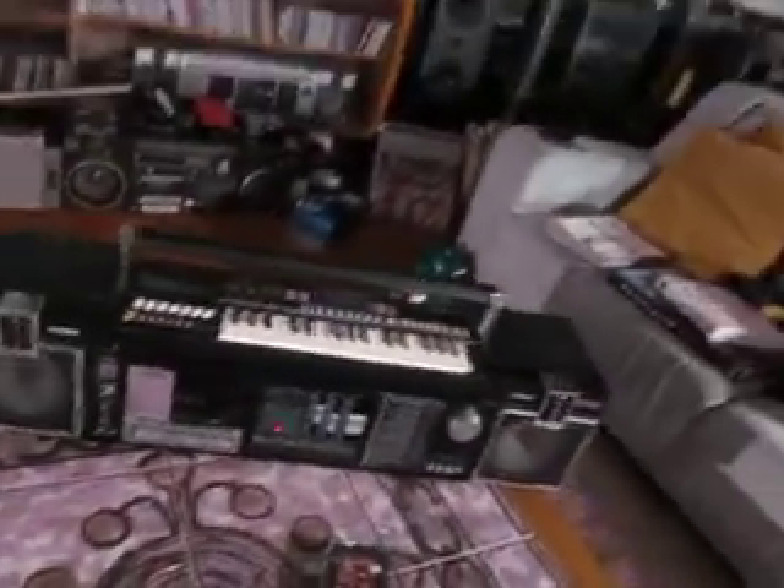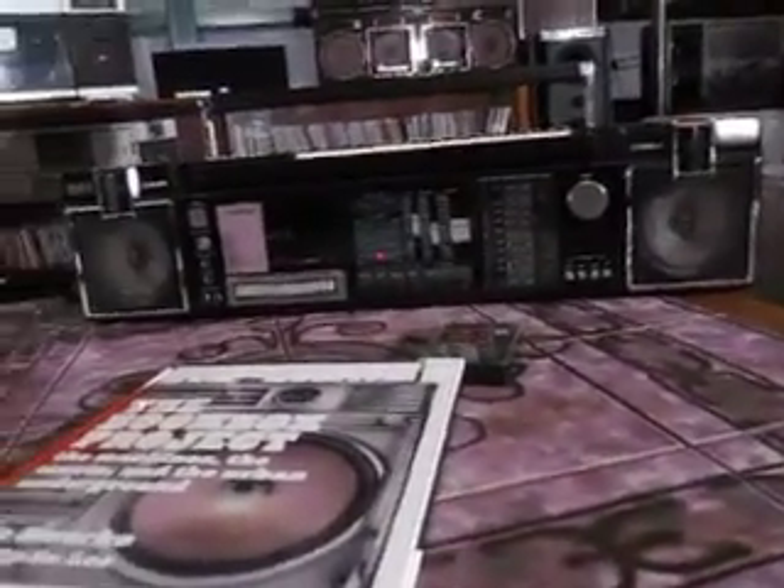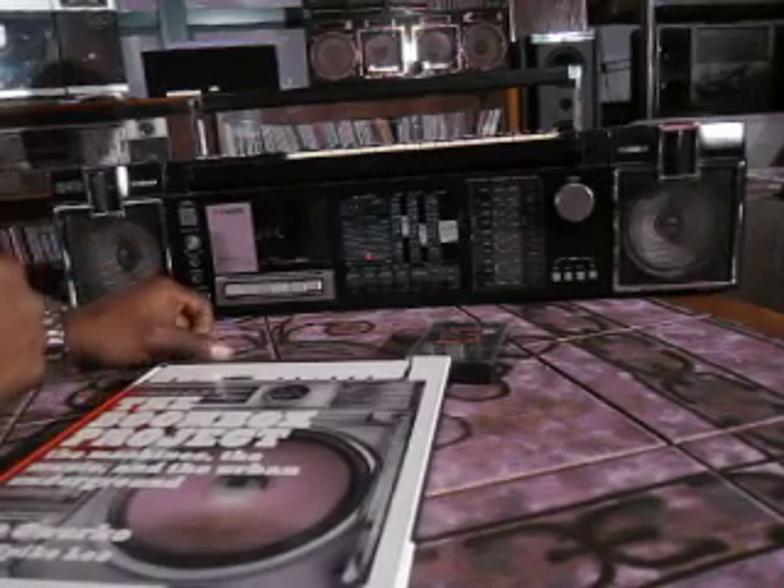This is the SC-300 from Fisher — a boombox with a keyboard on top. It's really funky. Everything works well, though there seems to be something wrong with the cassette sometimes. It seems to be whenever I fast forward and rewind it in a hurry, it makes a squeaky noise.